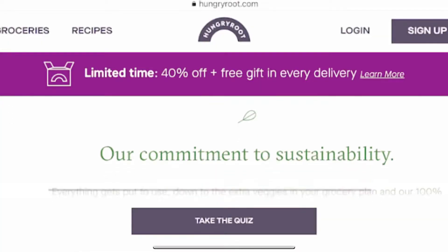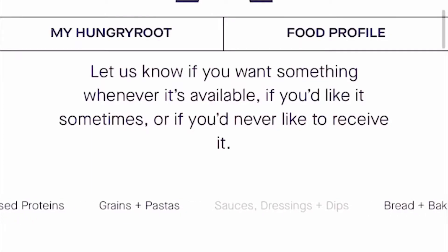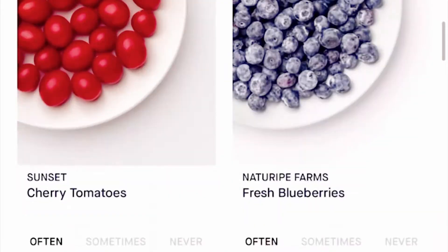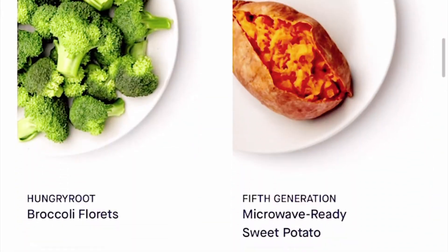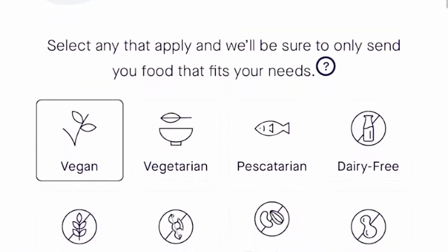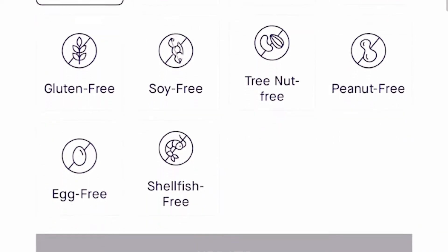Before I open the box, I'm going to explain to you guys a little bit how Hungry Root works. Hungry Root is a one-click grocery trip that allows you to save time, eat healthy, and still love your food with tons of chef-crafted recipes delivered to your door. You start by taking a quiz to let them know what you like and what you don't, with the click of one of three simple options. You can specify any dietary needs such as vegan, vegetarian options, or allergens.